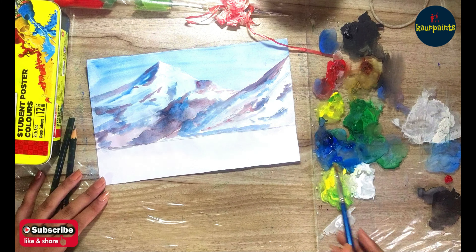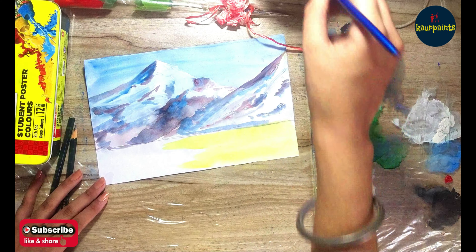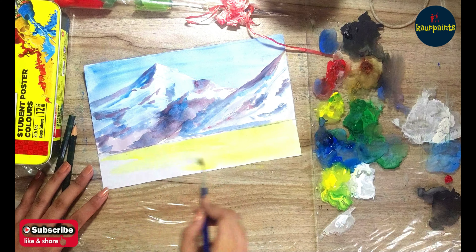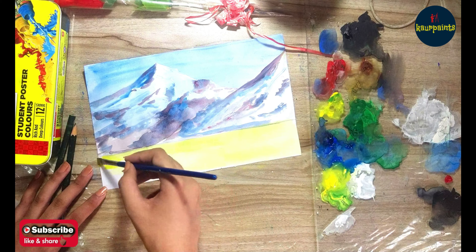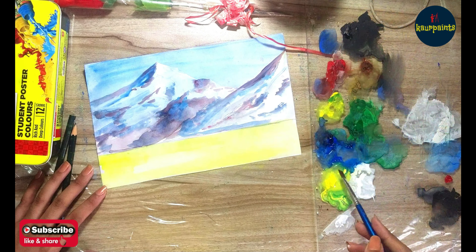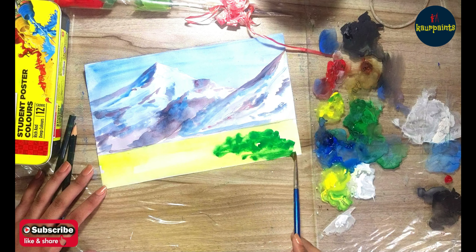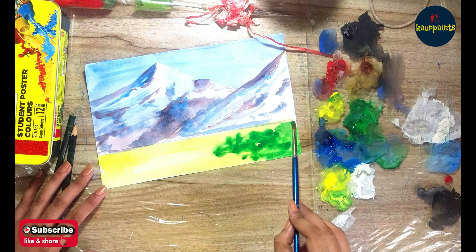After completing the mountains, I'm moving to the ground area where I have to draw some trees. First, I have to draw the ground using yellow color and then green color on it to make the background look good, and then I'll draw some trees.